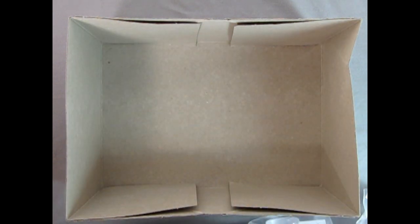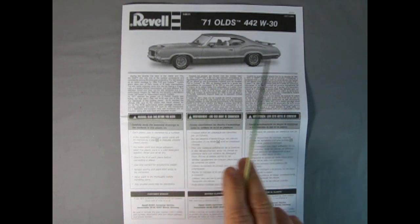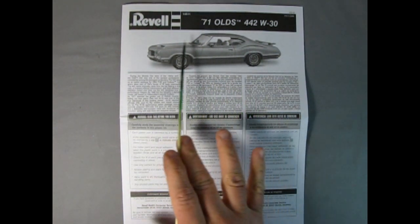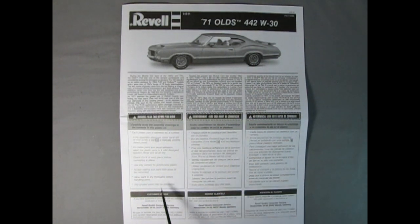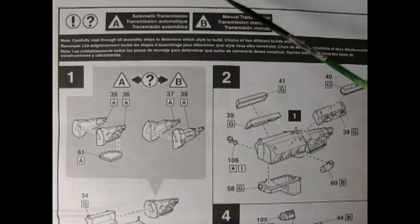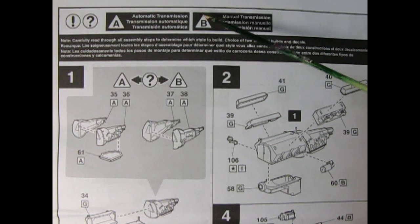So I will clear this out of the way and then we'll take a look at our instruction sheet. Here we have the front page of our Revell 71 Olds 442 W30 instructions. You can see the side view of a real Olds 442 — it sure looks wonderful. The write-ups are in English, French, and German. The really cool thing about this model is you have a choice between building it either automatic or manual. The automatic is letter A with a triangle, and the manual is letter B.